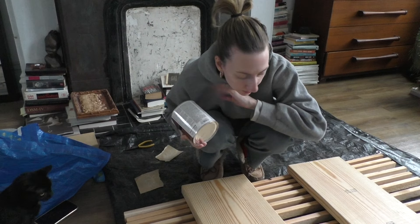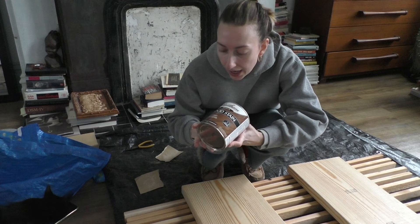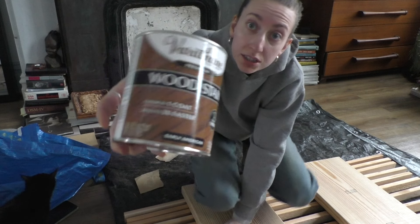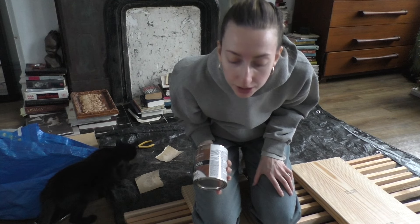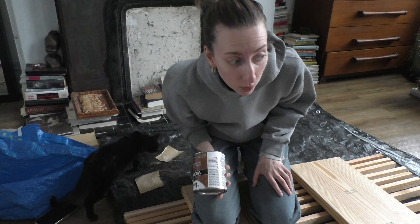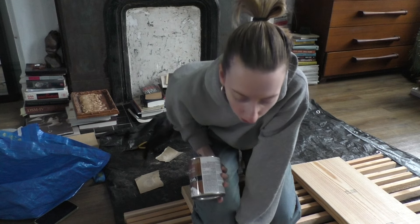Everything has been sanded. I'm going to take this wood stain and go over everything. It says one coat and it dries in an hour, which is great because I just want this to be the easiest project ever. My goal is easiness.